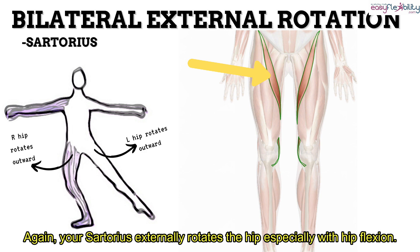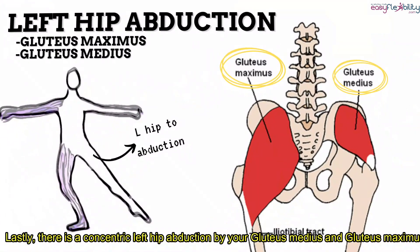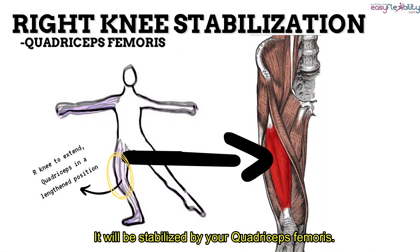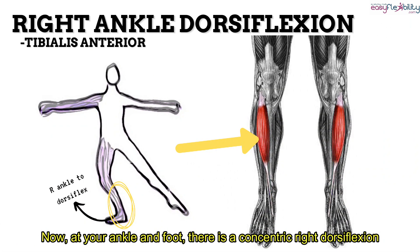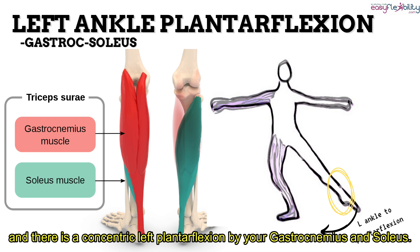Your sartorius externally rotates the hip, especially with hip flexion. To achieve and maintain external rotation of the hip, you will have to strengthen the deep lateral rotators or stretch the hip internal rotator capsules and anterior ligaments. There is also a concentric left hip abduction by your gluteus medius and gluteus maximus. At your knees, there is a concentric right knee flexion by your hamstrings, stabilized by your quadriceps femoris, and a concentric left knee extension by your quadriceps femoris. At your ankle and foot, there is a concentric right dorsiflexion by your tibialis anterior and extensor digitorum longus, and a concentric left plantar flexion by your gastrocnemius and soleus.